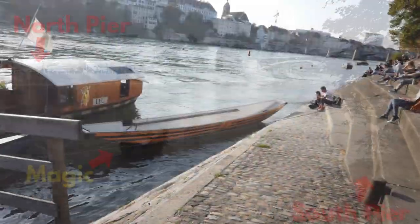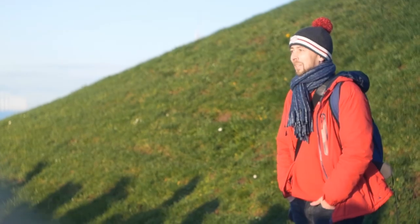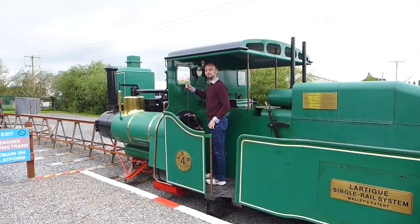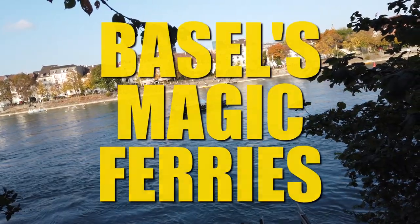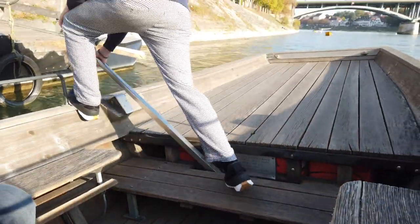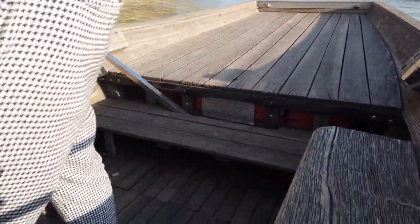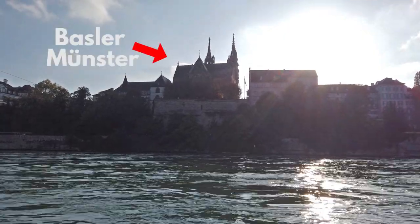So how exactly does it work? Let's get on this one and see what happens. This is the Munster ferry, one of four motorless ferries that cross the Rhine every day in central Basel, and it's going to carry us over the river to what I was going to call Basel Cathedral but technically it's a minster, or Munster.